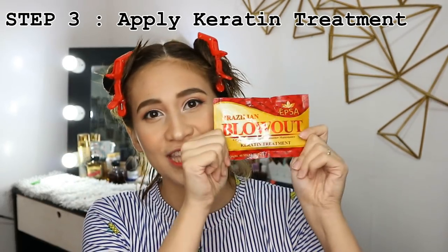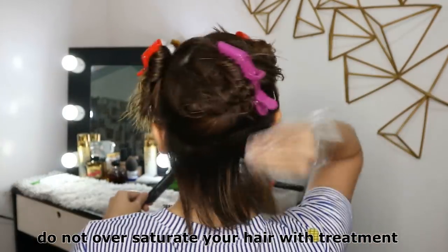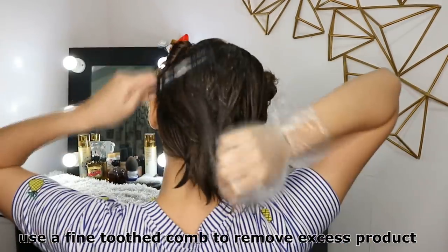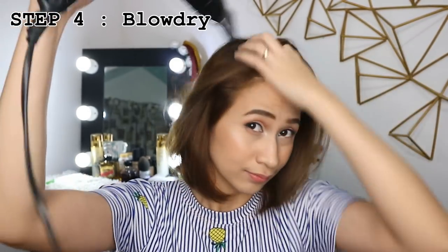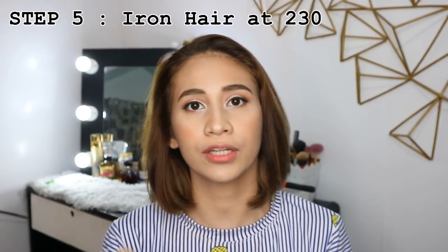Step number three is to use this sachet and put it all over your hair. Now that it's done, we're going to let it set for about an hour and then we're going to blow dry it. Now that my hair is 100% dry with the blow dryer, we're going to go to ironing it. The next step is to iron your hair at 230 degrees.